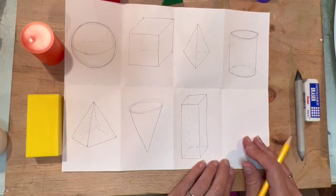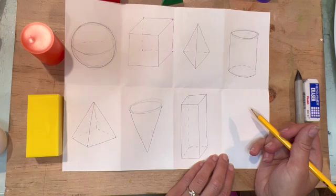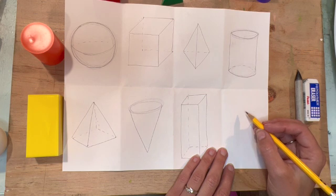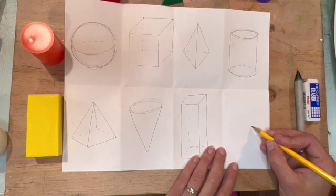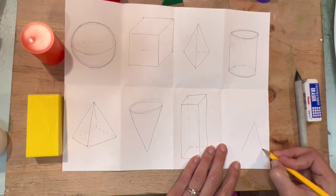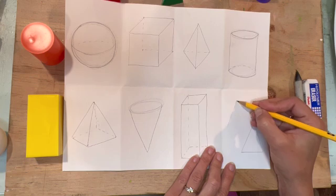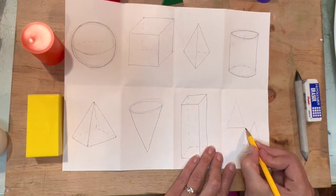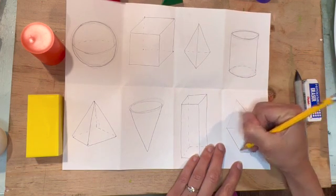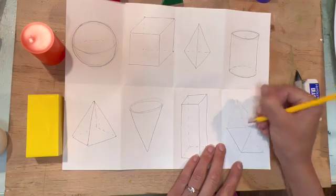Last but not least, I don't have another shape in my little set of geometric solids, so instead I think I will do what's called a triangular prism. This has two triangles that are the same size and then you connect them with lines — like so. This is a triangular prism.